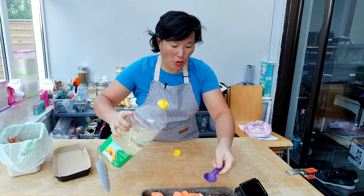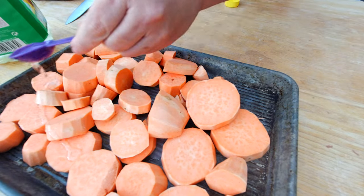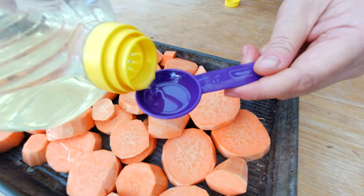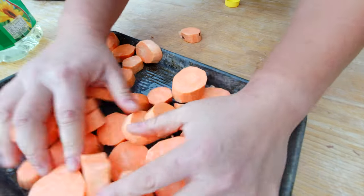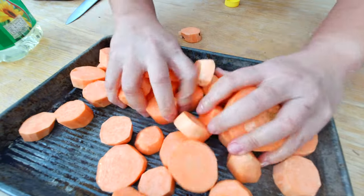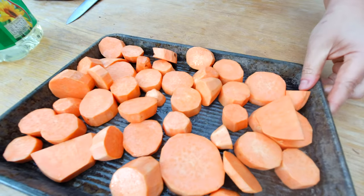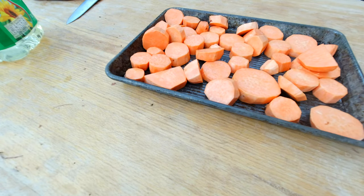I'm going to drizzle some oil over the sweet potatoes. I like to use sunflower oil or a flavorless oil — about one tablespoon. I'll give them a quick mix and then put the sweet potatoes in the oven to roast. In the meantime, while my potatoes are roasting, I'm going to make my pie crust.